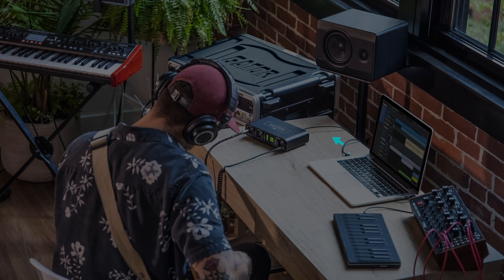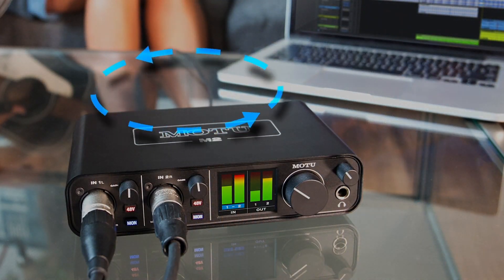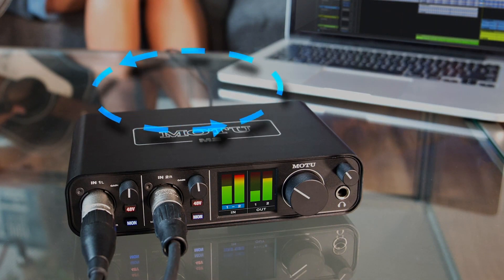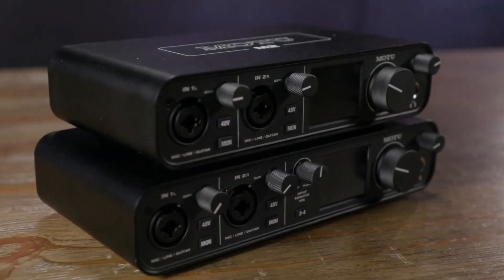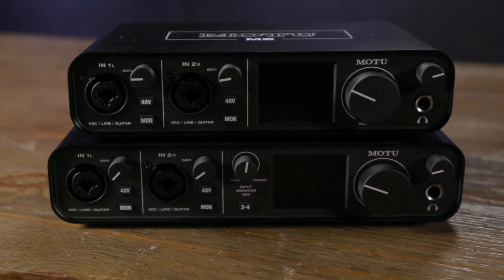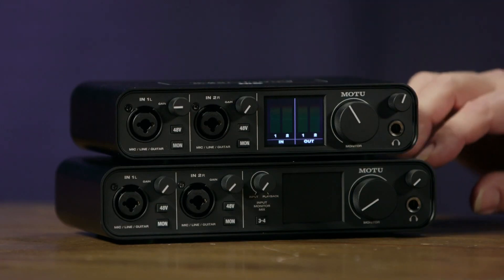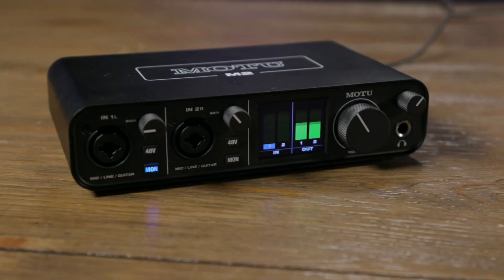Finally, there is a MIDI interface. The Motu M4 comes completely without bells and whistles. The heart of the Motu M4 is formed by the ESS Sabre 32 Ultra Converters, which are already known from much more expensive interfaces such as the Apogee Symphony. They offer a dynamic range unprecedented in this price range and an extremely low noise floor. The included driver allows for a latency of under 2 milliseconds round trip — an excellent value for a USB interface, meaning there's almost no need to resort to direct monitoring at all.